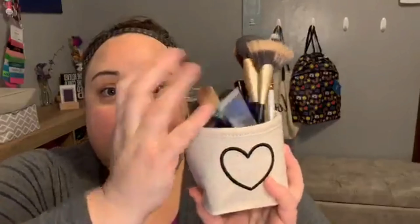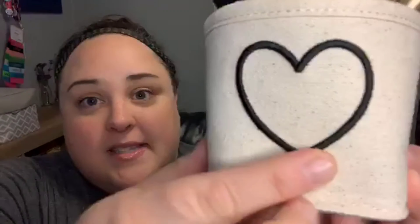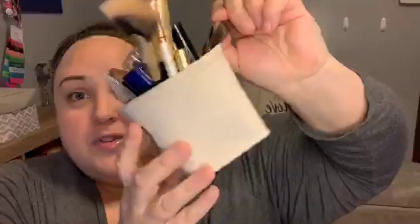Another way you can use it is in the bathroom with your makeup brushes and makeup products that you use frequently. This is another print that the Dreamkeeper mini bin comes in — it's canvas with raised embroidery in the shape of a heart. It's super cute. You could even hang this on a hook in your bathroom too.